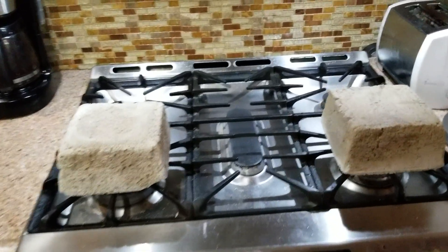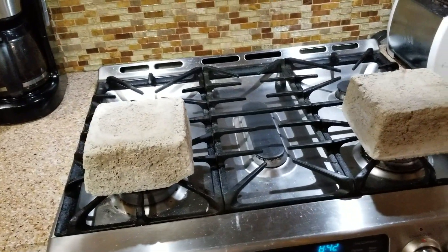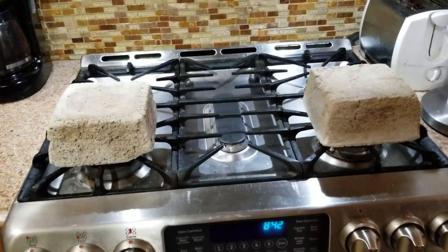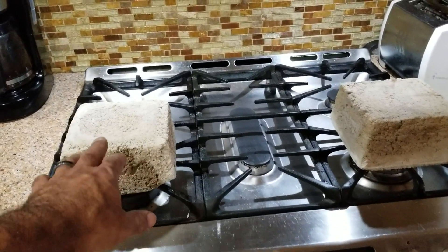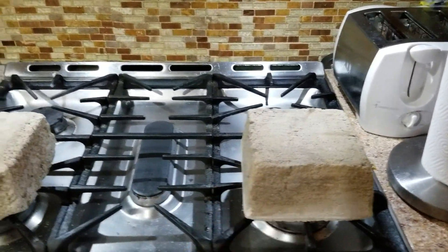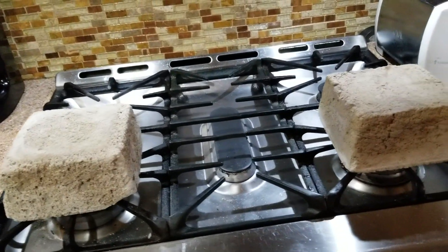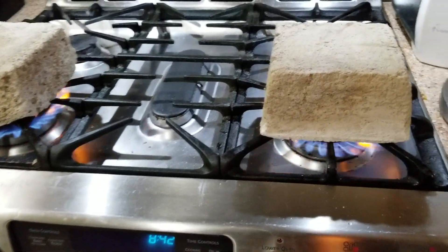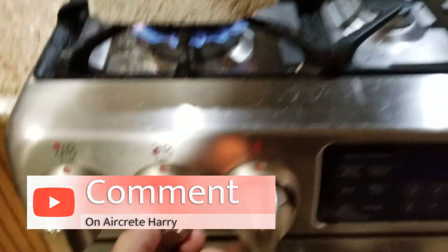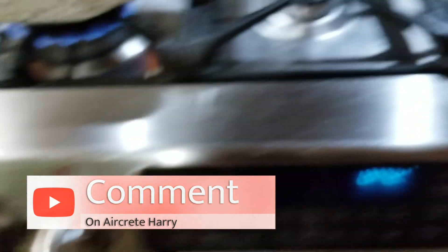What's up everybody, this is Aircrete Harry. Today I'm doing an experiment showing the insulative properties of aircrete. On the stove I have two samples: one is a 100-gallon mix and the other is a 30-gallon mix. I'm going to turn on the flames.